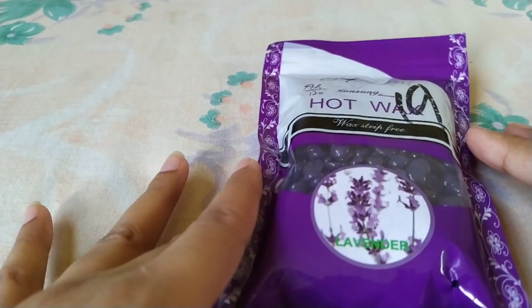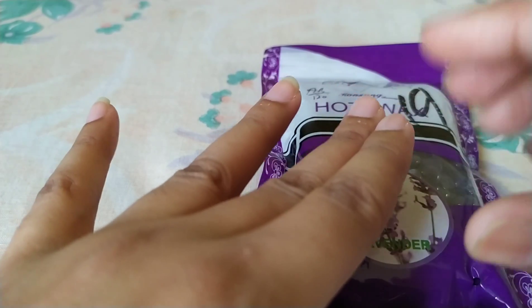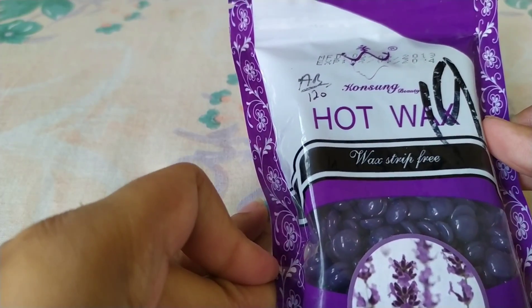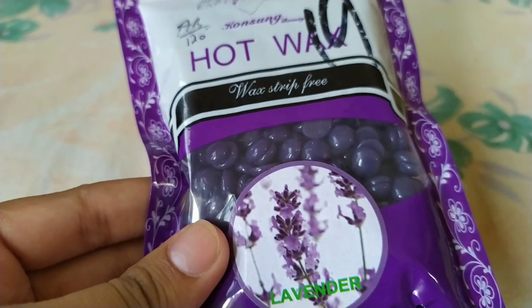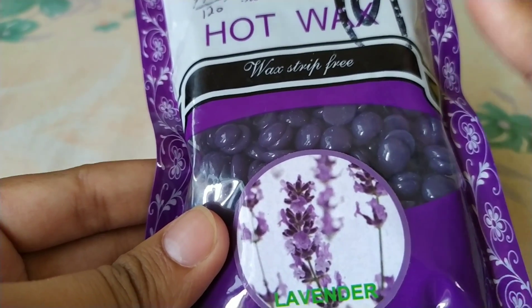After applying the wax with the spatula, take 1-2 seconds — let it dry. Then press it a little bit, and after that you can pull it off like this. This is a good bean wax. For bean wax, you will need a special heater to use this wax.